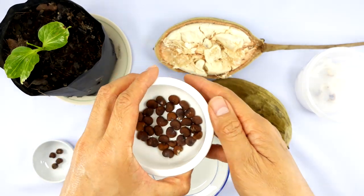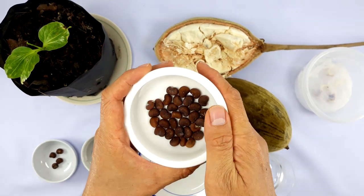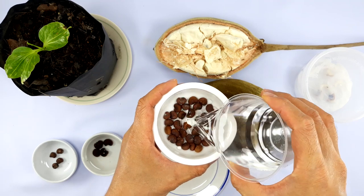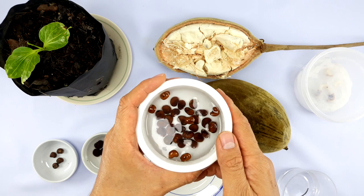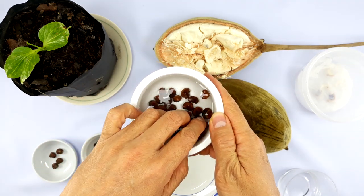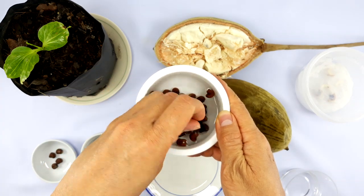First, with the seeds you collect, you have to isolate the bad seeds from the good ones. The way you do that is with a glass of water — just pour them in. Pick out the ones that are floating, as seeds that float have a hollow interior and are bad. The ones that sink are the good ones.